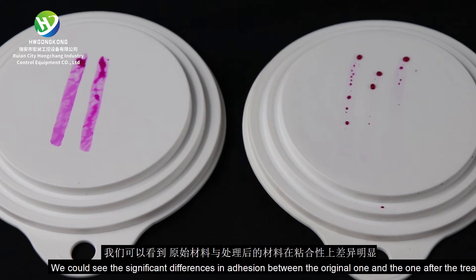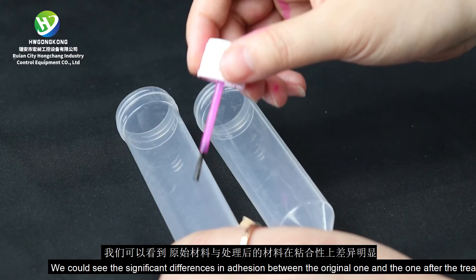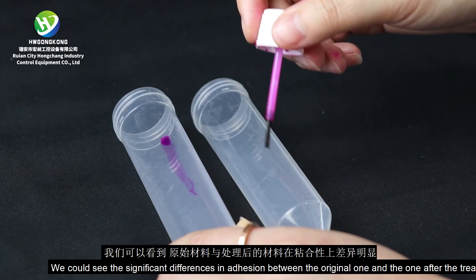We could see the significant differences in adhesion between the original one and the one after the treatment.